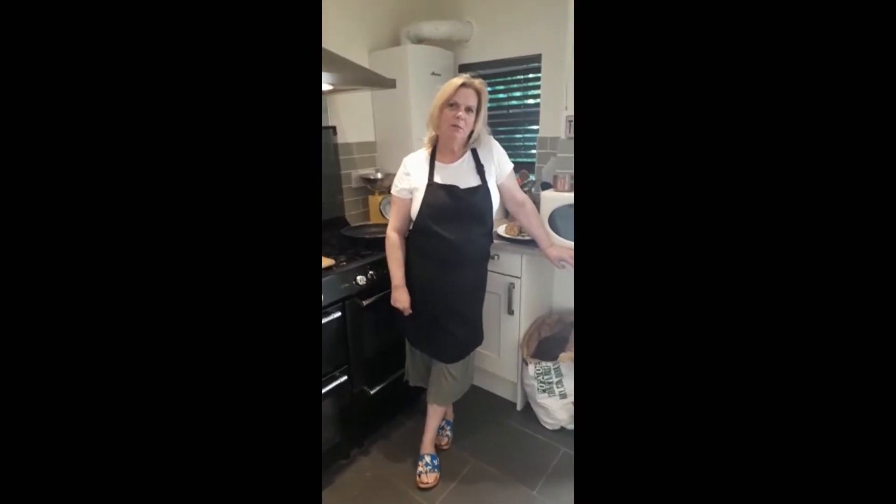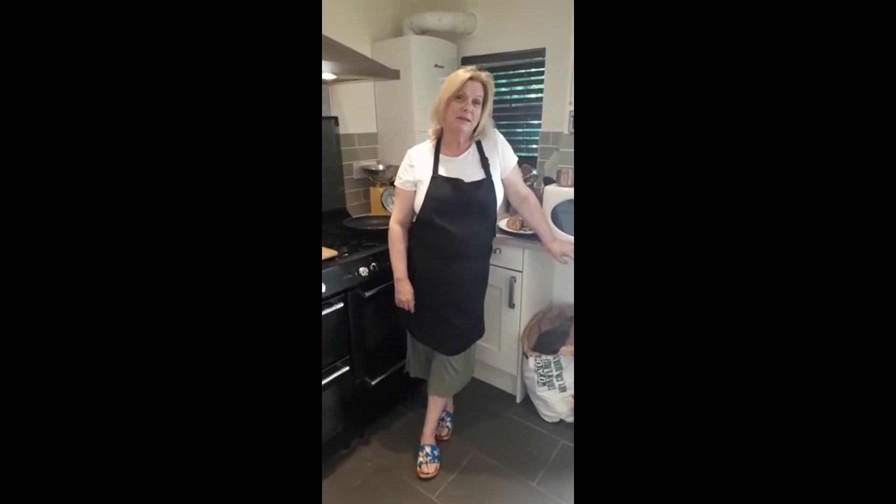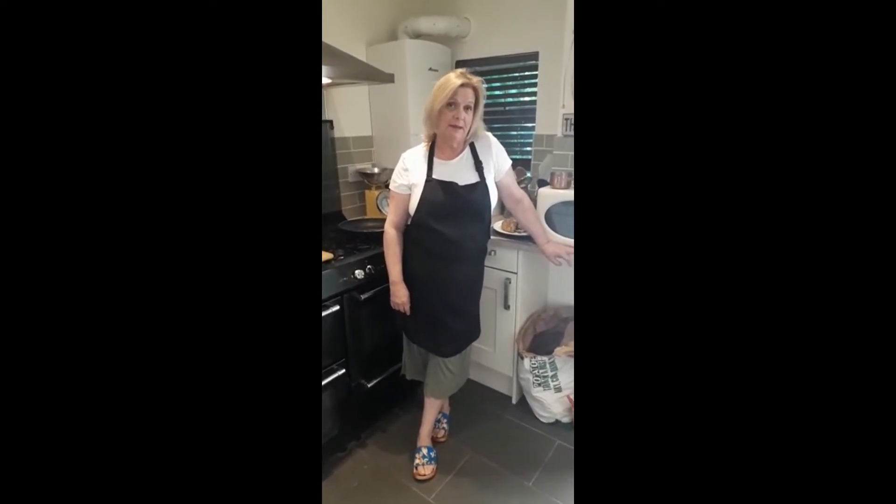Hi to all our wonderful Lisa Kent members. It's Bev here again. I thought we could all do a little treat for ourselves and I was looking for some recipes and I found a one mug pancake recipe. It looks quick, it looks easy and it looks really, really tasty and scrummy and yummy.